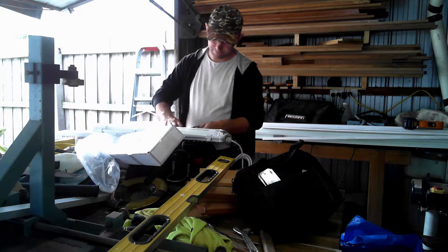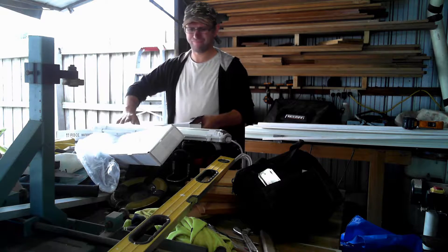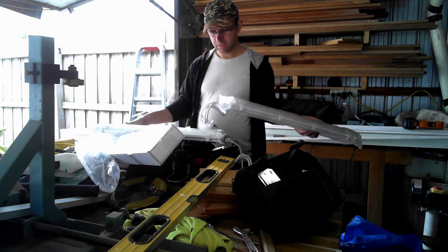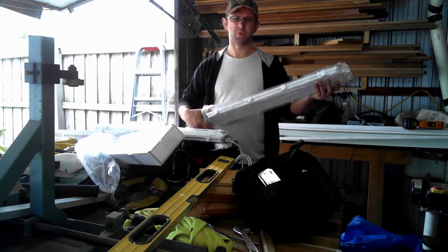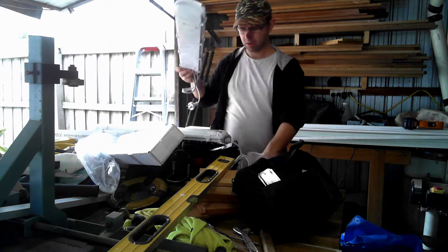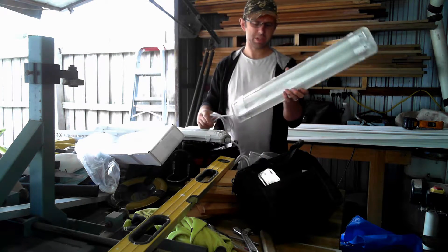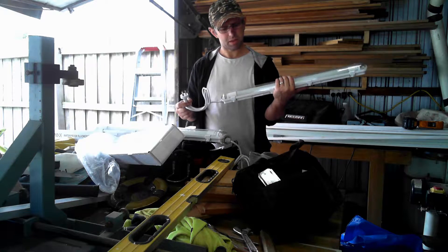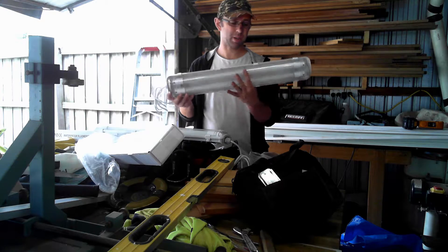Hey, welcome back to Caleb's Shed, where I'm just unwrapping some 600mm — 60cm — about 20, 25 inch, whatever that long is in American. Got these from our building supplies, about $30 each, which is pretty good I think, for something that's not actually fluorescent but actually LED globes.